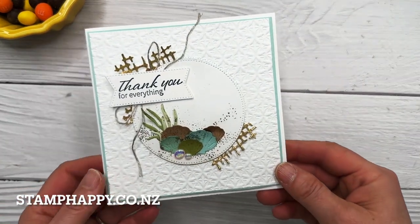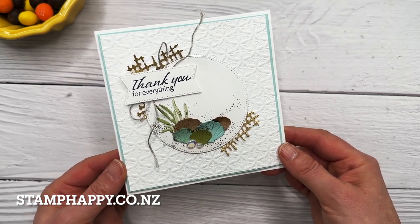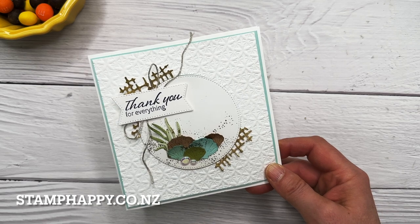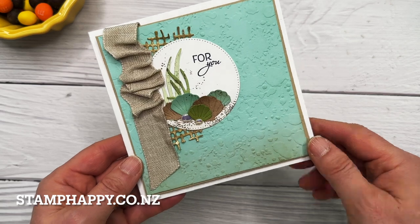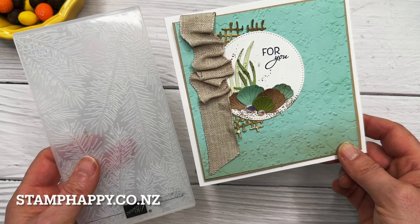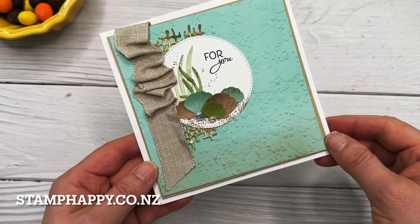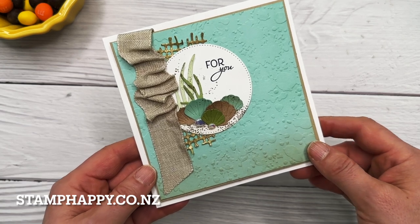Here is a sample using that technique — making a square card even with a rectangular folder, using that flower embossing folder I just demonstrated. And here's a very similar card using the same technique with the splatter folder, which is one of the three-inch folders, done a couple of times across the card. Because that one is quite a random print, you can't see any sort of pattern join at all.